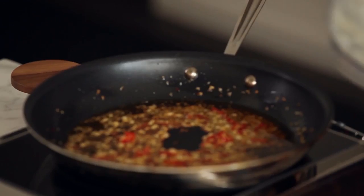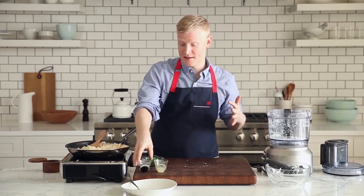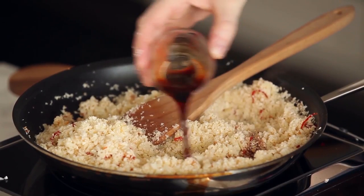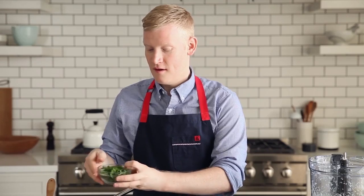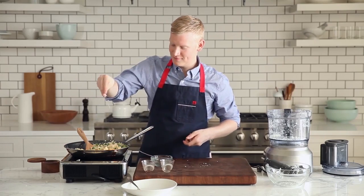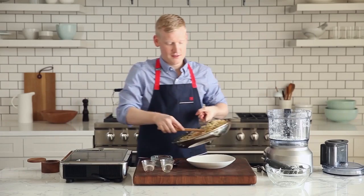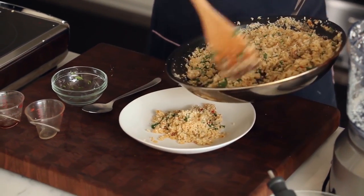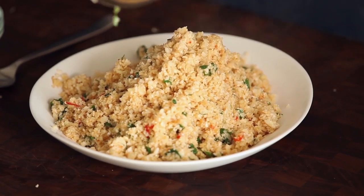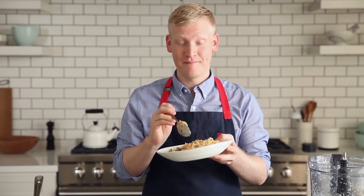For my fried rice, I like to sauté garlic, chilies, a little ginger. The cauliflower is already pretty tender, so all you want to do is add some soy sauce and some fresh lime juice. Then, for freshness, we're going to add some chopped cilantro. Hit it with a little bit of salt. Just transfer it to your serving bowl and we're ready to go. Check this out — it's fluffy, it's hot, this is awesome. Who knew fried rice could be healthy? I did.